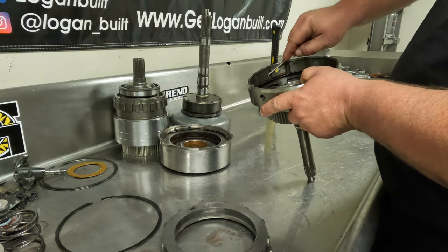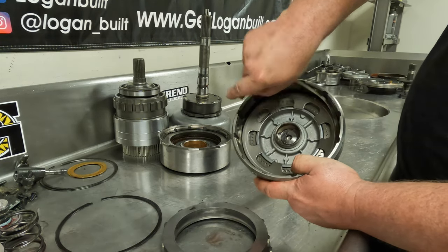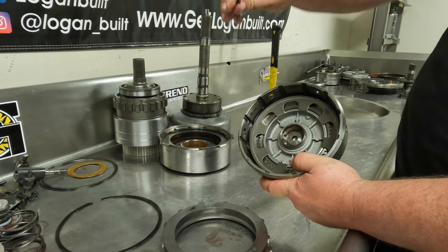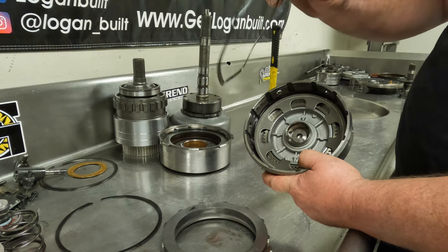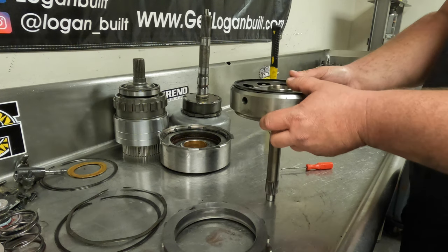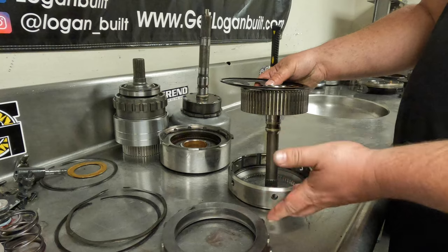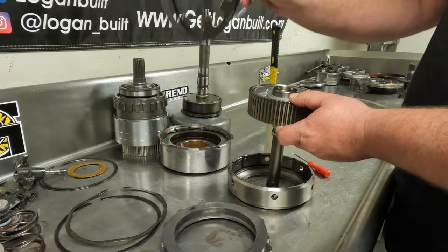To remove the Belleville spring, stick your pick in here, pop out your snap ring. You'll notice this is a wavy snap ring with a whole lot of wave to it — make sure you save that and make sure it goes back in here, because that's also very important. Now to get this out, just push down on your input shaft — it'll pull the Belleville spring up out of it, the forward clutch hub comes off, and then this stock Belleville spring goes in the garbage.